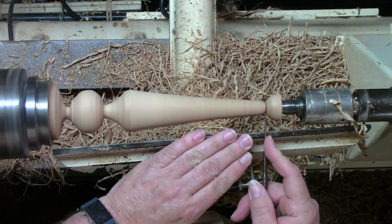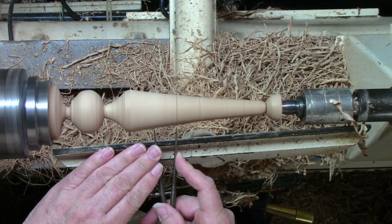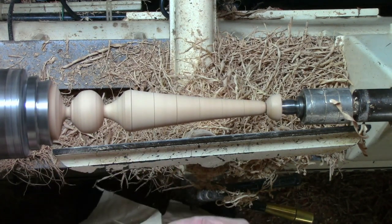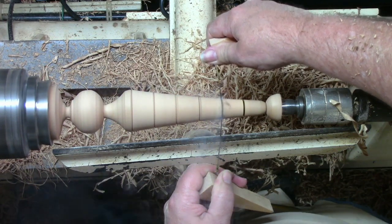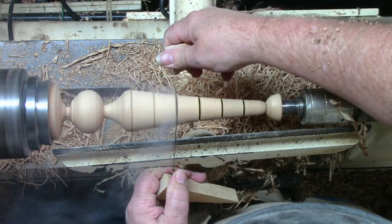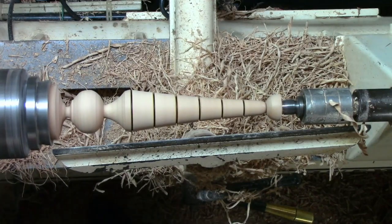What I'm going to do at this point is set these calipers at about one inch and just come in and make a mark, then make another. Now we're going to take the largest guitar string I have and put it in there and just let it burn that. Again, you do not want to touch that guitar string after it's done that.